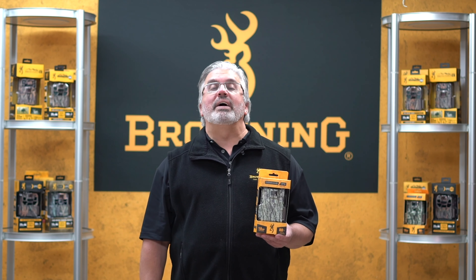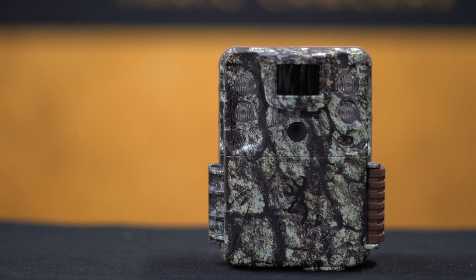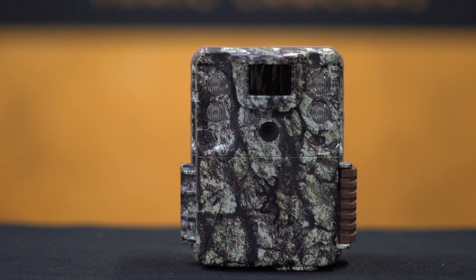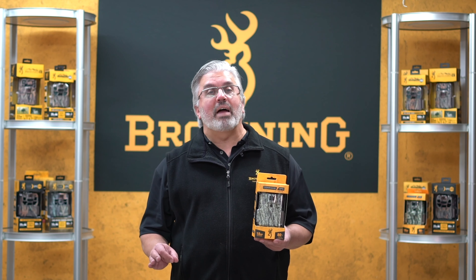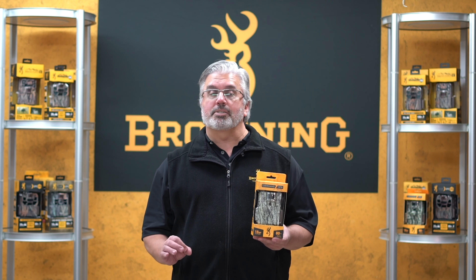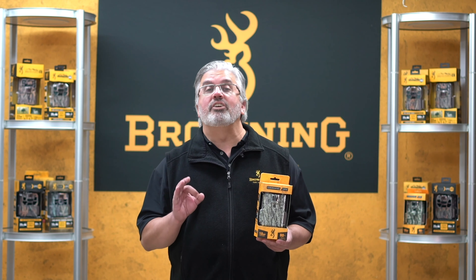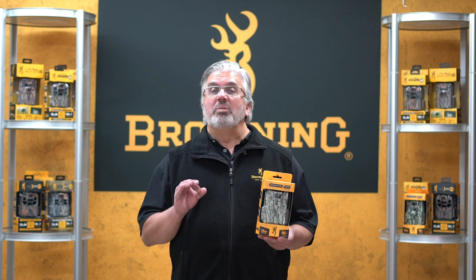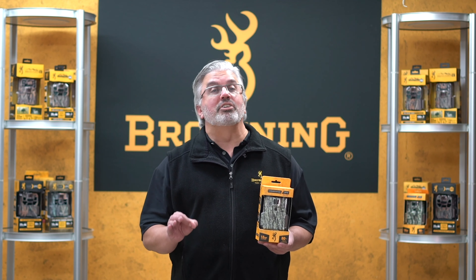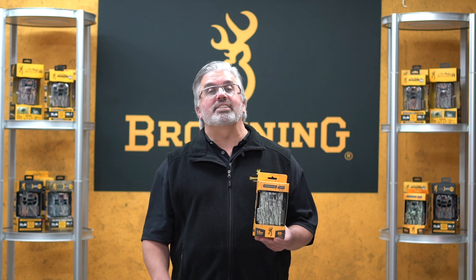And as always, this camera comes equipped with the amazing battery life that you've come to expect from Browning Trail Cameras. This particular camera only requires six AA batteries, and you can get up to 15,000 images on those six batteries. As a practical example, if you set this camera out in August and put it on a 60-second delay in Trail Camera mode, you can probably expect to wait until after your season in January to go in and get that camera without having to replace those batteries.